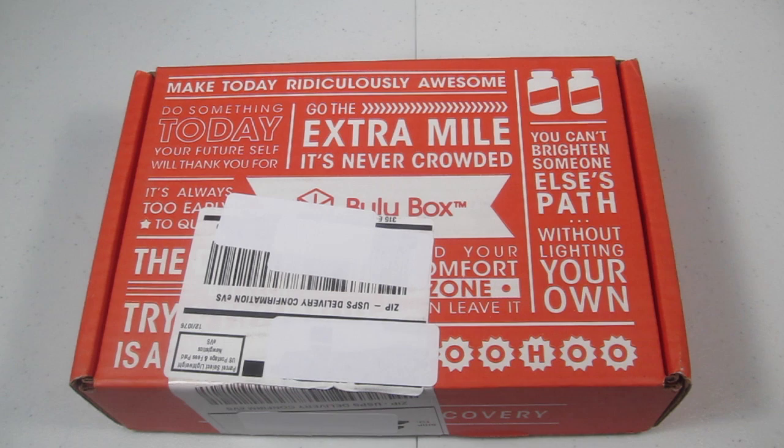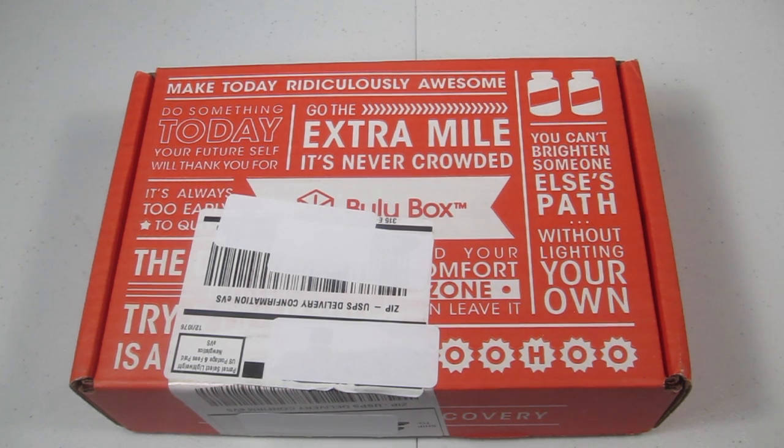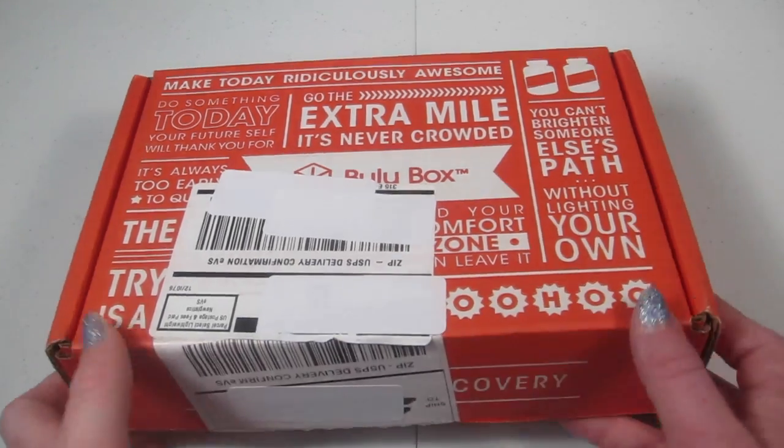They have a point system similar to Birchbox. When you review products and create your profile, you earn points. Every box you can earn up to $5 in store credit. So if you get the three-month subscription for $10 and review each month, you're basically getting it free — you'll have $15 in store credit and only spent $10, so you're actually making $5. Anyway, let's get on to the box.